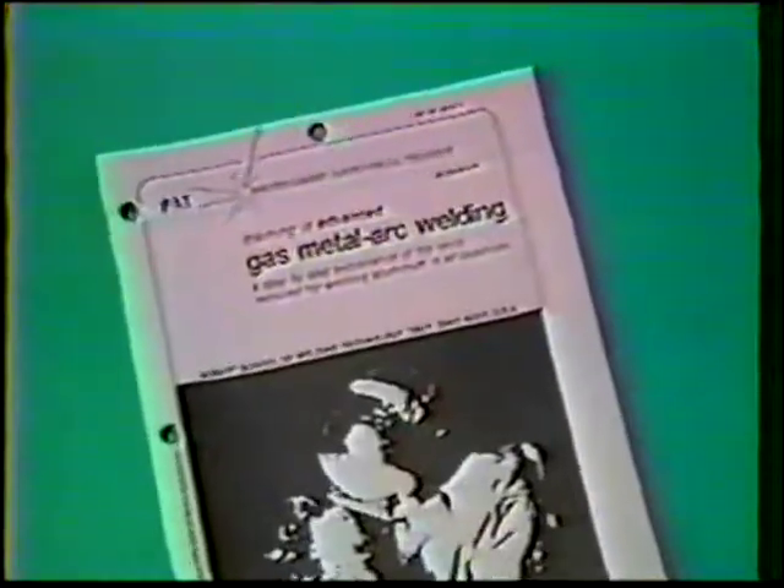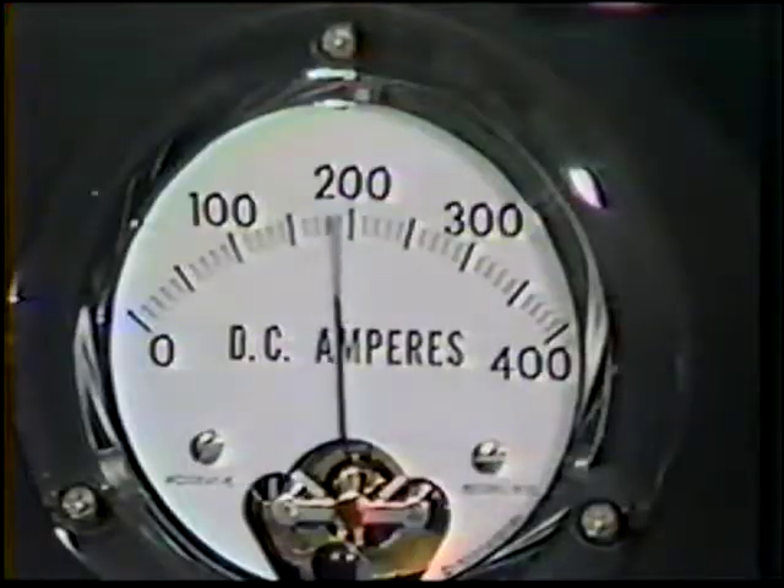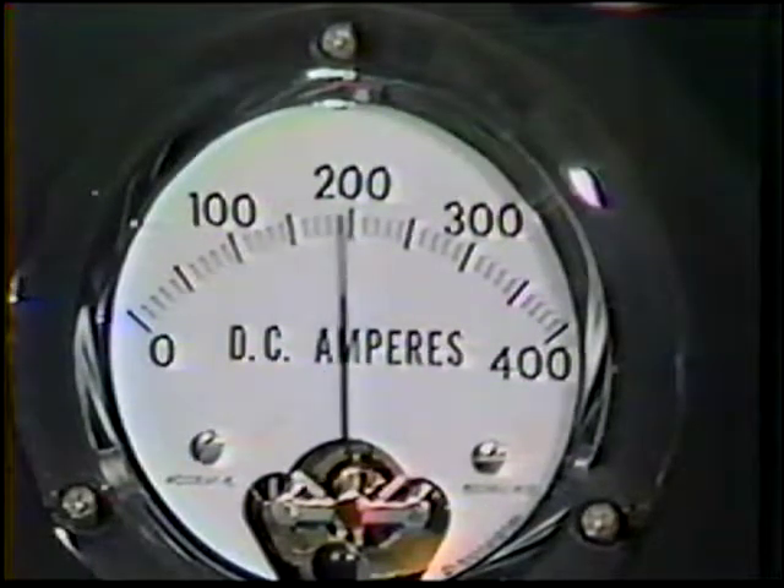The objective of this practice is to produce quality multi-pass fillet welds on 0.250-inch aluminum in the overhead position. The materials, equipment, and machine settings are listed in your workbook and are similar to the previous exercise, except that the amperage range is 180 to 190.